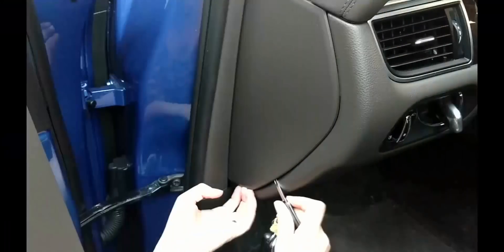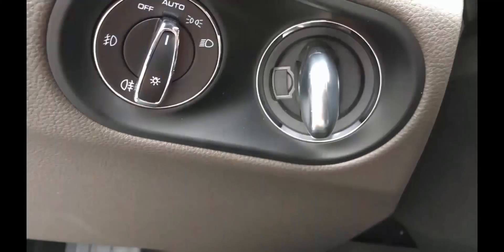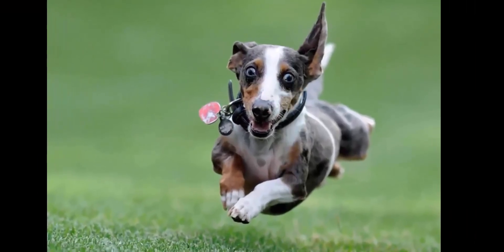Don't do this. Part, if not all, of this process must be done from outside the car, leaving you exposed and vulnerable to the elements or anyone who might want to do you harm. Instead, stay safely in your car and you'll be ready to go.